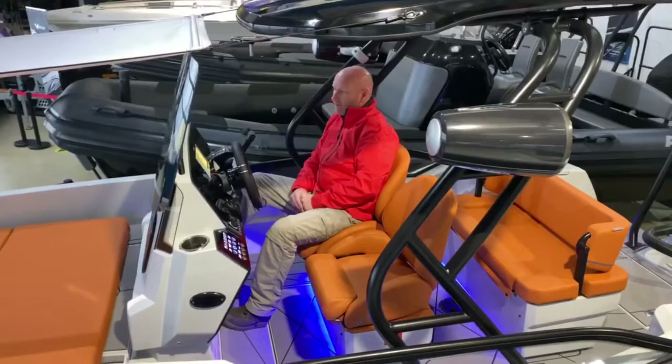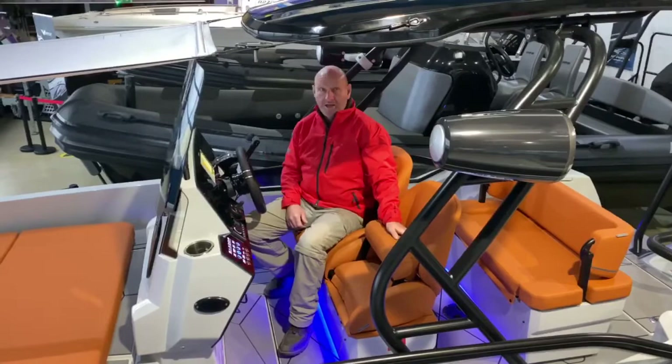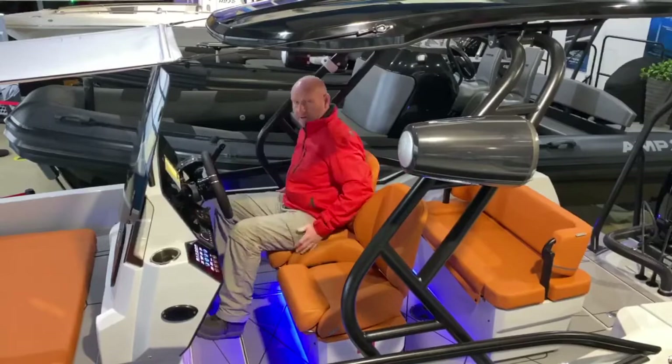There are charging options for your phone as well. The seats I just showed you have these flip-up bolsters on them, which are really smart — they let you sit a little bit higher if you want to, or if you're pulling in a skier and want to see over the rest of the people on board. The backrests and bases wrap around you and hold you in position really nicely.